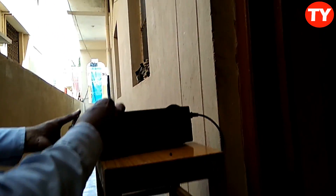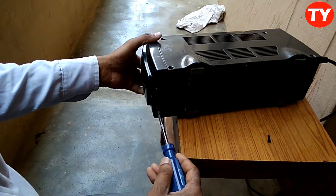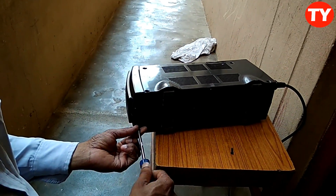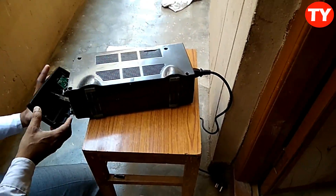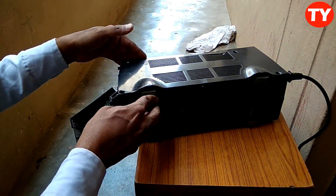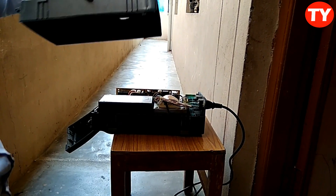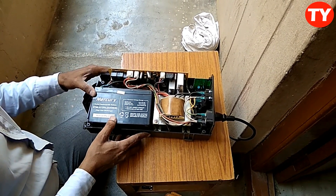We have to remove this also. This is the front panel, now we have to remove it. After removing this, we have to check the battery.